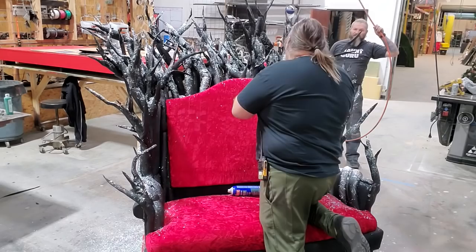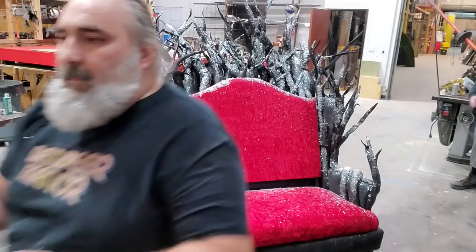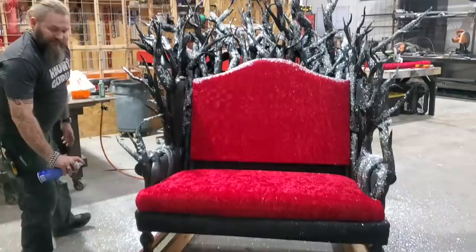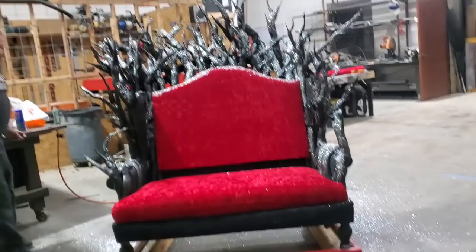I'm distributing snow glitter all over this chair - I even do some on the back of the cushion, because if this were out in the snow some might land and pile up there. I hit that with spray adhesive first. Now I'm going to blow off all the excess from the seat and from the branches - anything that's not glued down. We need to go in there with black spray paint and paint the inside of those boards.